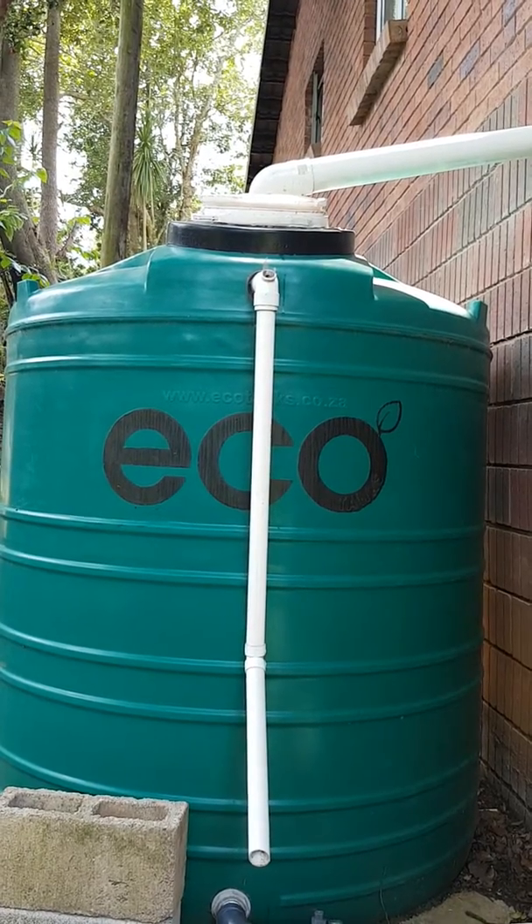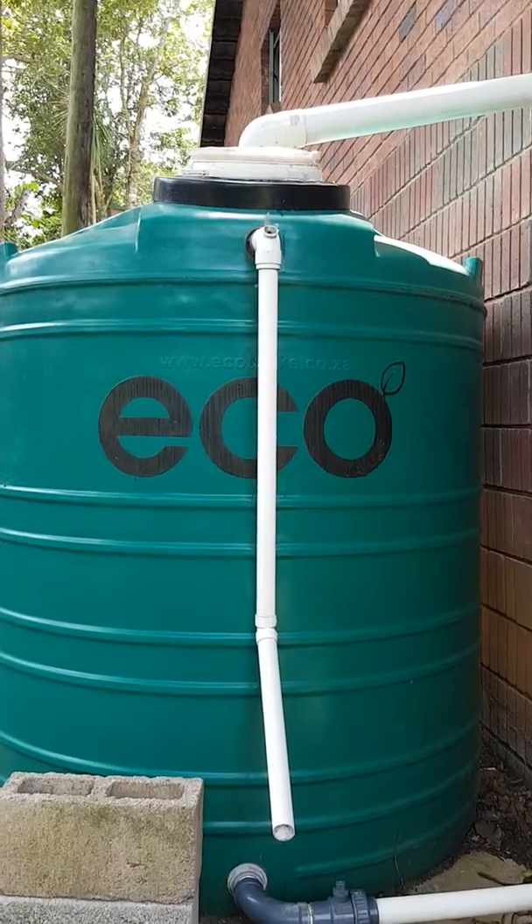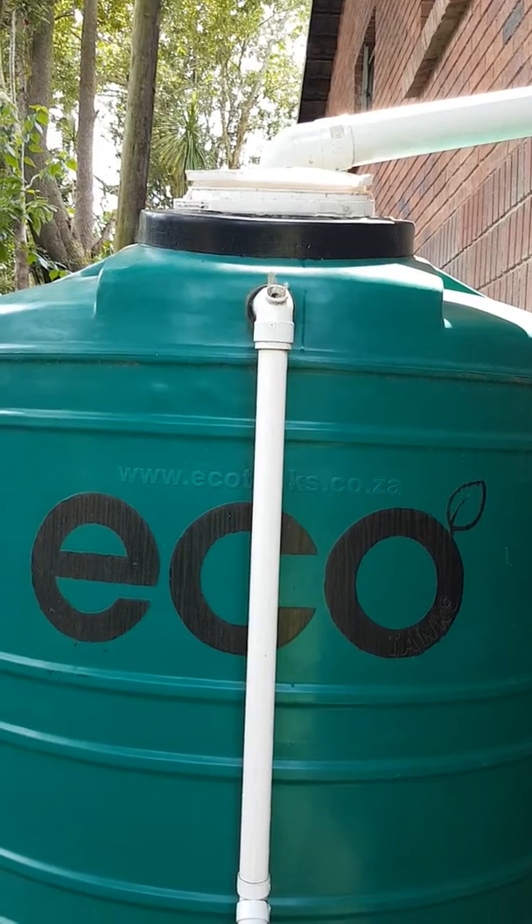Today I'm going to demonstrate how to pre-filter rainwater to get it into your rain storage capture tank. In my country rainwater is very scarce — every drop is valuable.